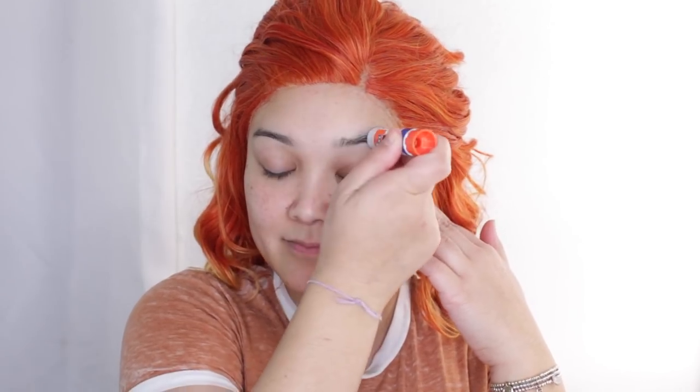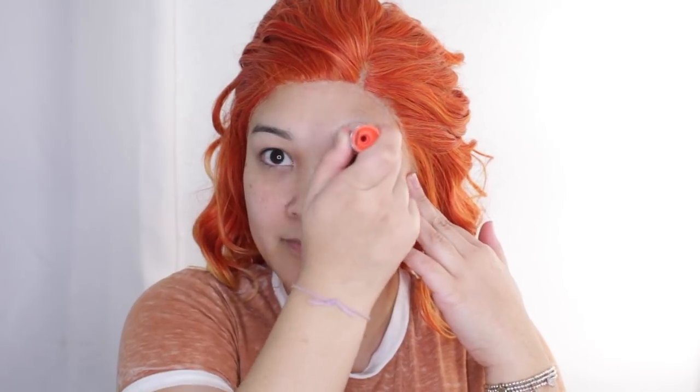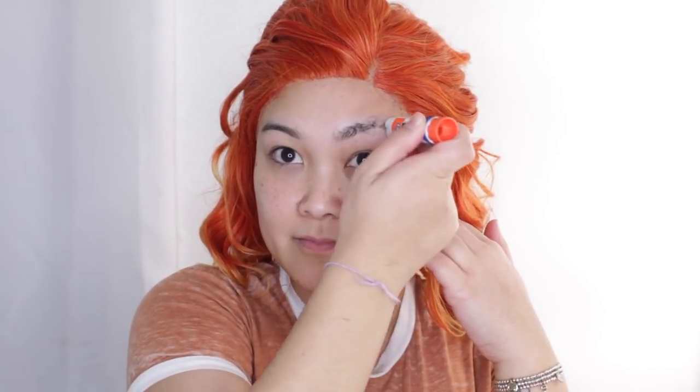We are first going to block out our brows. I do have a detailed tutorial which I highly recommend you check out if you want to recreate this look or just block out your brows — it's very detailed. So if you want to find that out, watch that tutorial.